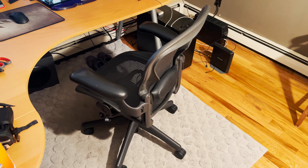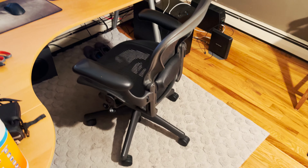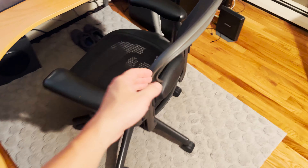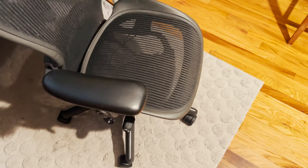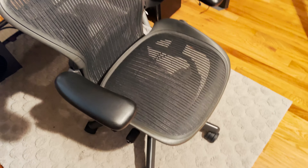Hey guys, so if you bought a Herman Miller Aeron chair that is not brand new — if you bought it used — there's one tip that I really want to share with you. It's something I found out when I bought the chair without realizing, and I think it's pretty important that you should check out.